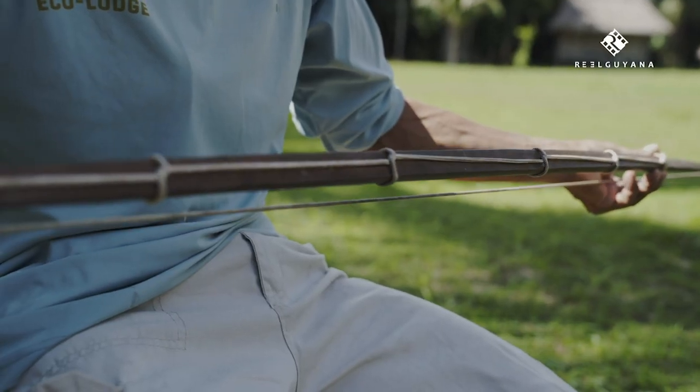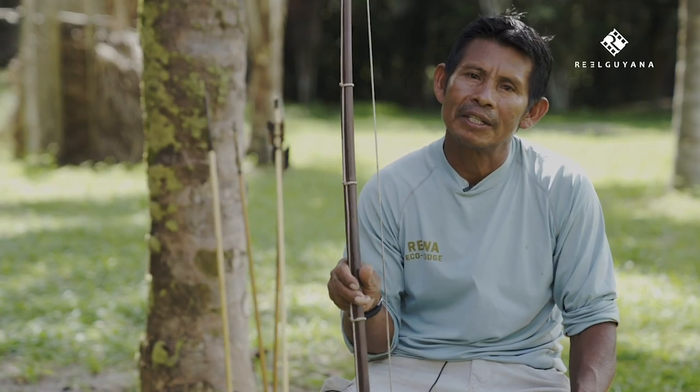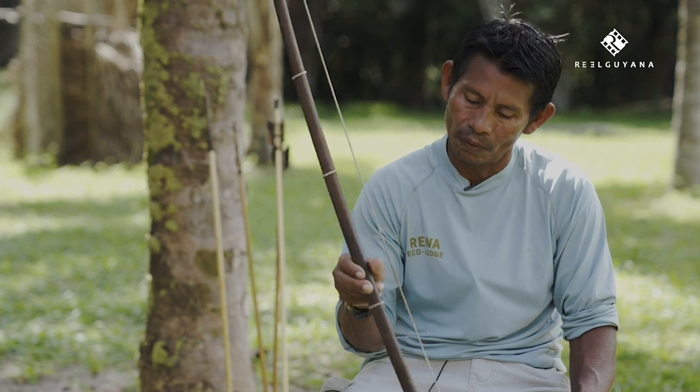And this bow here — this is a special wood that we use for the bow. We call it Wamara, the Wamara wood.